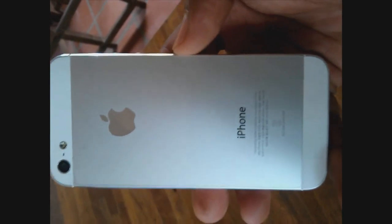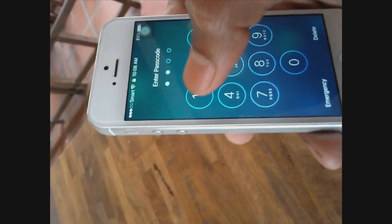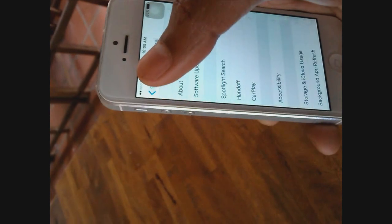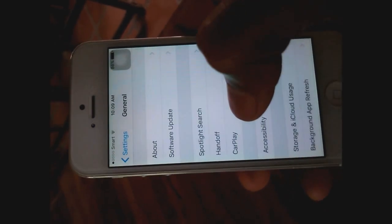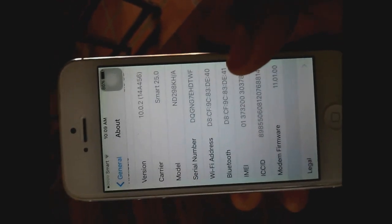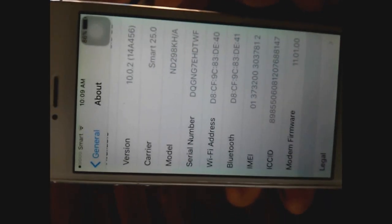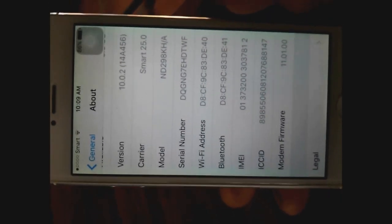To make sure you have the correct IMEI, go into Settings, then click on General, and click on About. You will see the IMEI there. My IMEI starts with 0137. You just write this IMEI down and enter it into your computer, then click Continue. That will show you whether your iPhone is locked or unlocked with iCloud.